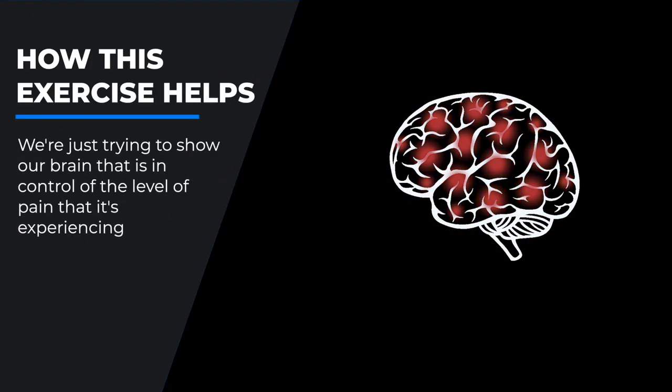Now we're going to increase it back up again. This is where we go back between step three and step four a few times, just to show our brain that it's in control of the level of pain it's experiencing. Increase that glow just a little bit — less than before — then bring it back down. Repeat this process two or three more times. That's what you want to do multiple times a day to retrain your brain and show it that it can actually affect the level of pain it is experiencing.